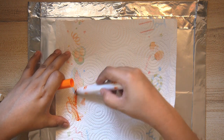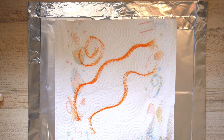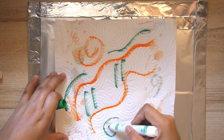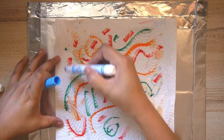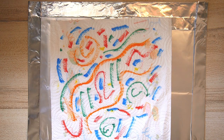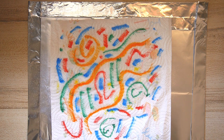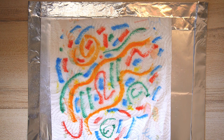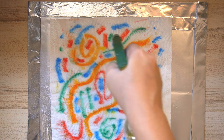This time I'm going to be drawing different kinds of lines in different colors. And now let's spray. Ooh, look at that! Isn't it so satisfying watching all those colors blend and bleed onto each other?